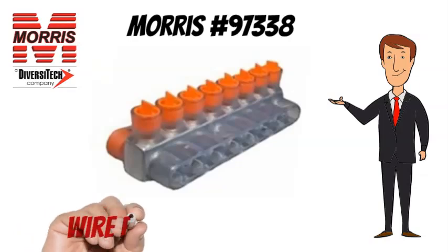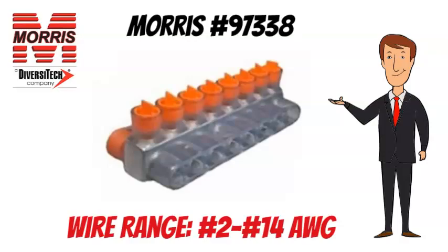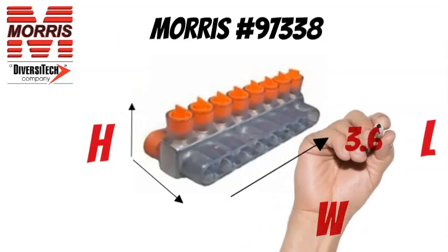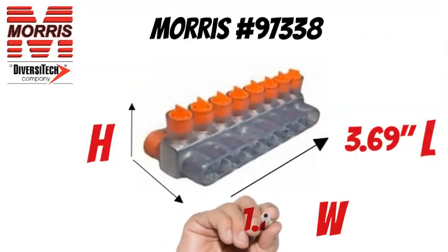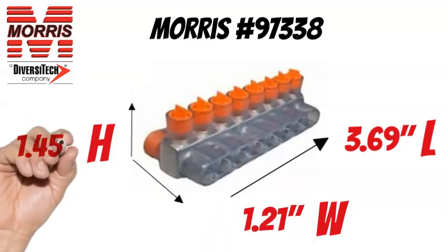The Morris No. 97338 has a wire range of No. 2 to No. 14 AWG. The Morris No. 97338 measures 3.69 inches long, 1.21 inches wide, and 1.45 inches tall.